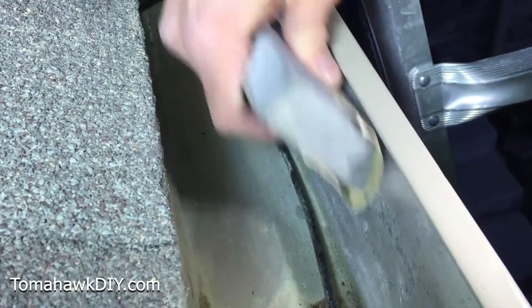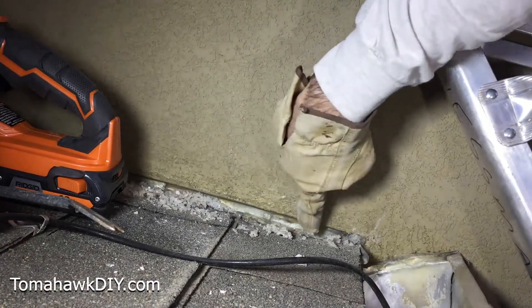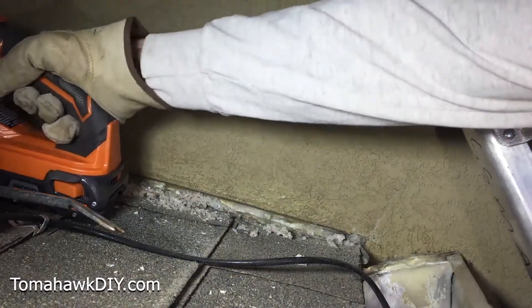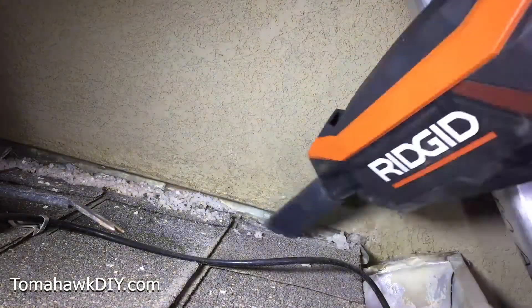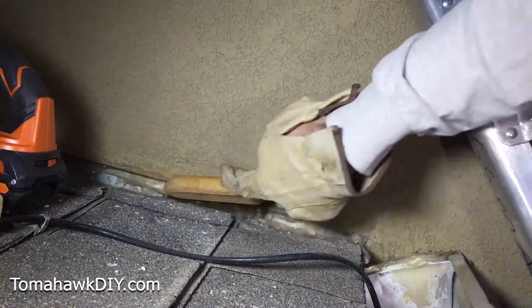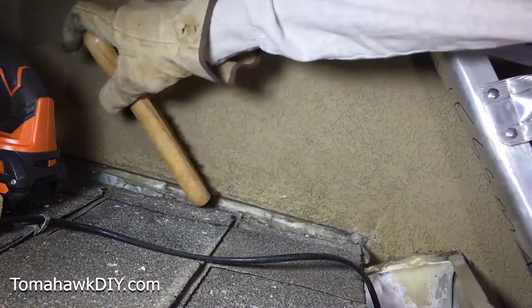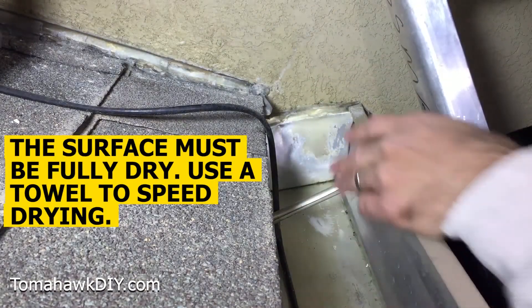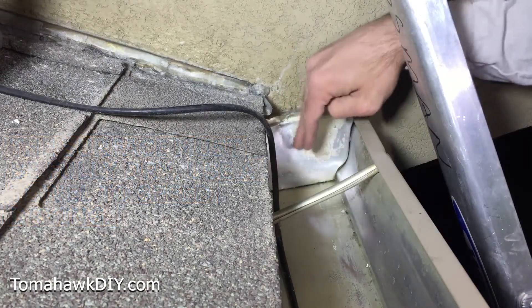Get it cleaned off and nice and ready for this coat of Rubber Flex liquid. Where I'm going to use this Rubber Flex liquid along the junction between the roof and the stucco, I need to get this salt cleaned up — there's some salt that was spread up here to try and prevent ice from building up. With the surface prepared, I'm going to let this fully dry and come back later. I can't emphasize enough that surface preparation is the key to good performance of your Rubber Flex.